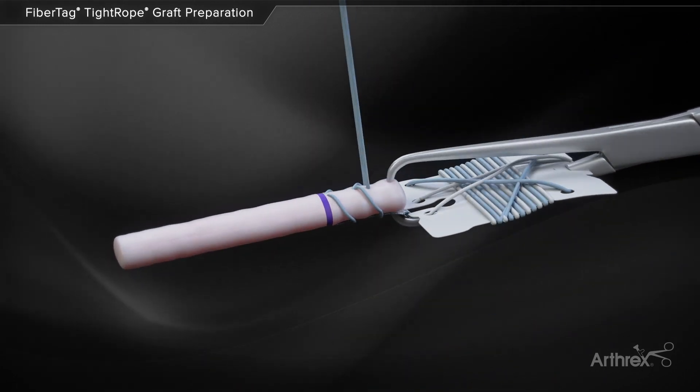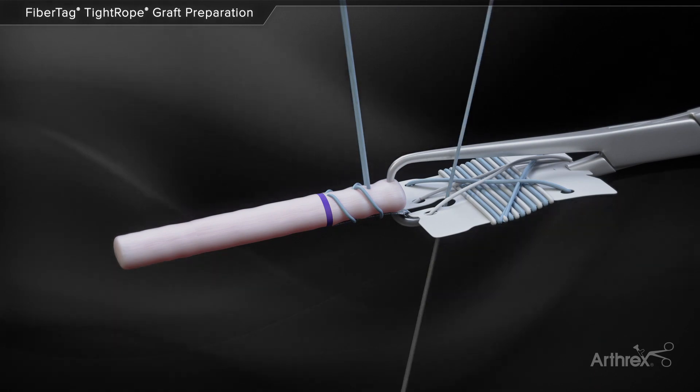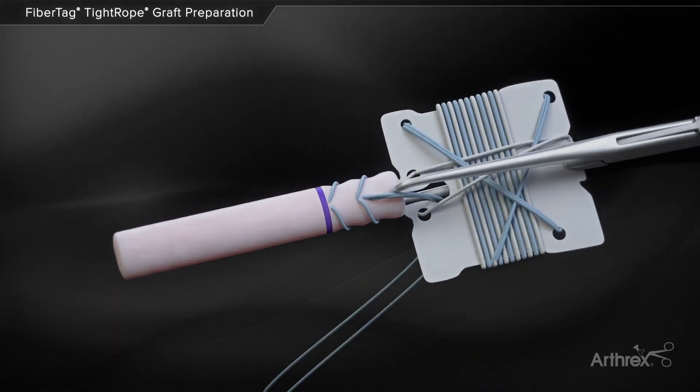After the two speed whip stitches are performed, insert the needle through the slot in the suture card, ensuring the needle passes over the tightrope loop.